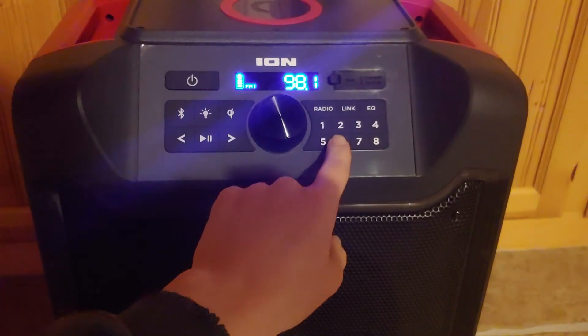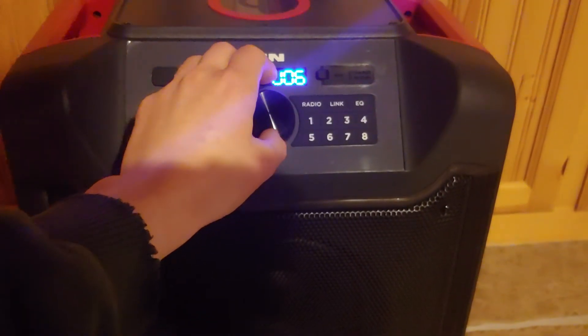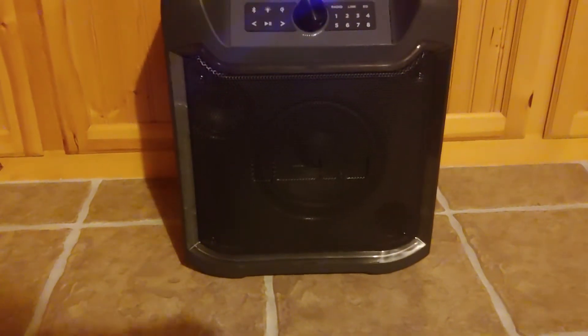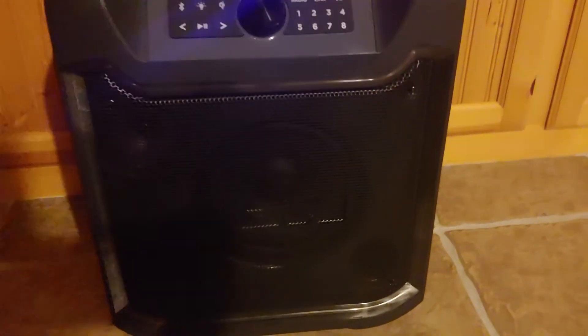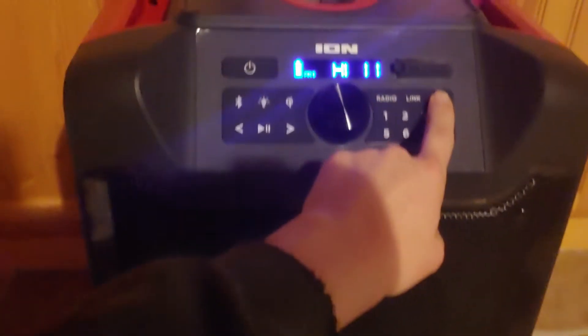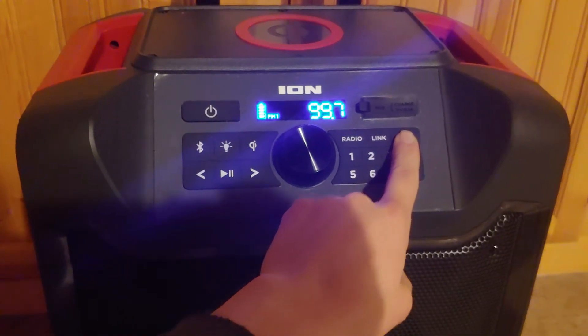It's raining a little bit harder than it was out here, but as far as the volume — and that's not even near all the way up. As far as bass, you can adjust a bit of that here. It gives you some options — you can go through high and low settings.